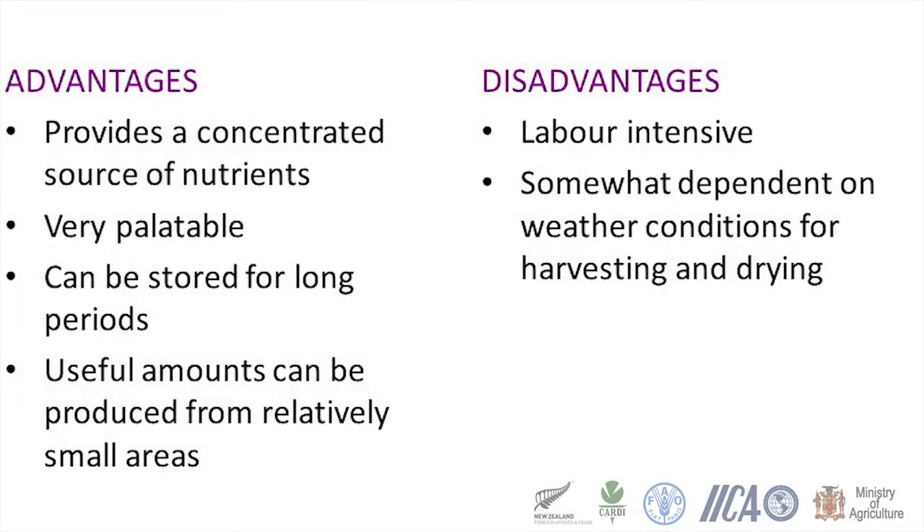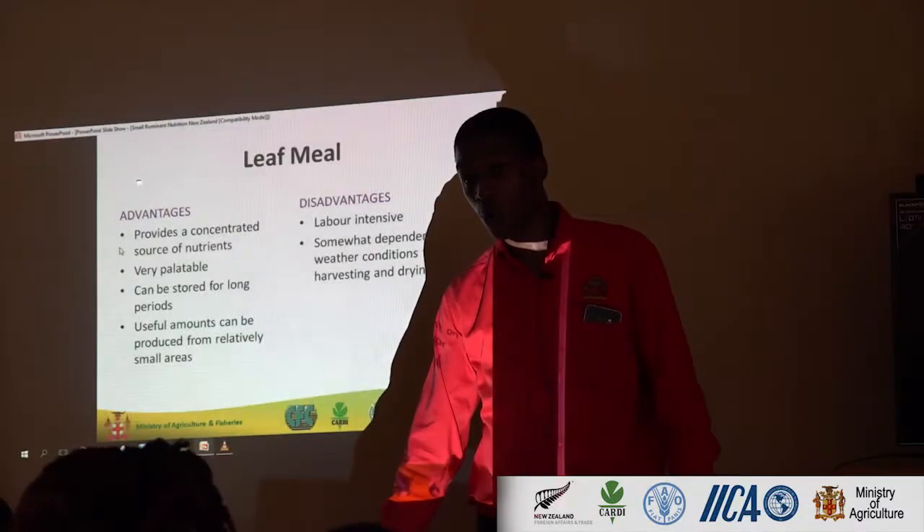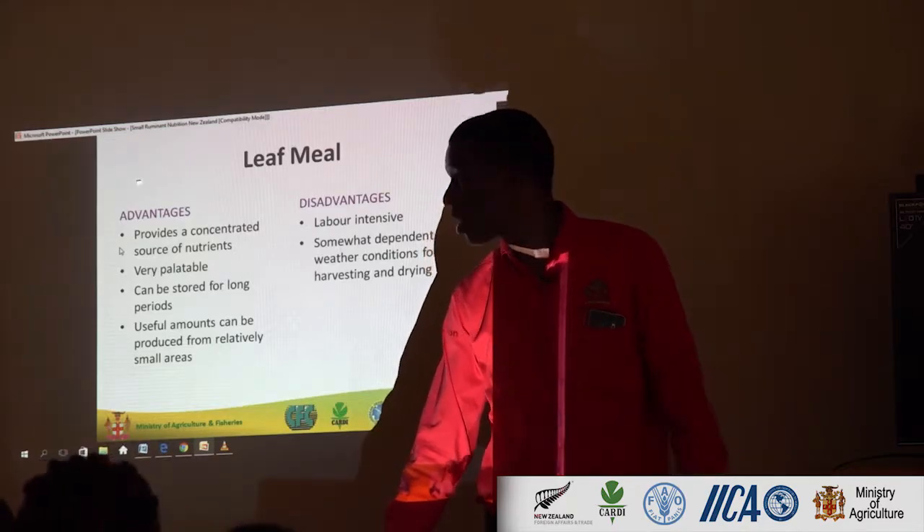Which we talked about — stored for long times, better dry matter intake. One disadvantage is that it might be labor intensive. If you have to get a worker on your farm to go out and cut grass, it might cost you a little bit more — a little bit more activity on the farm. But it's good for your animals, so you weigh the costs and find a way to balance that labor cost.